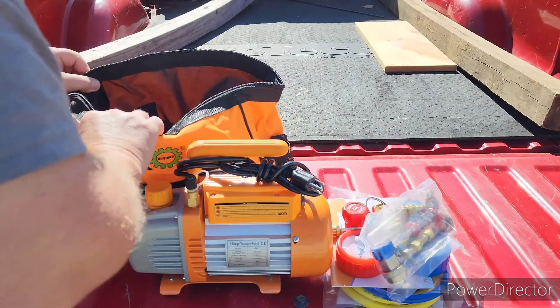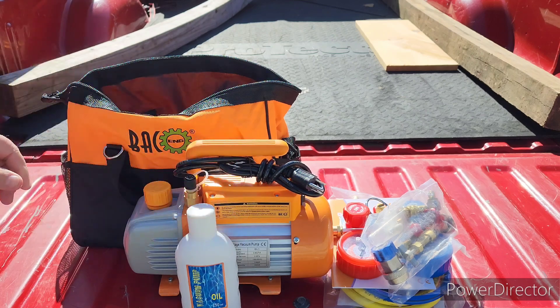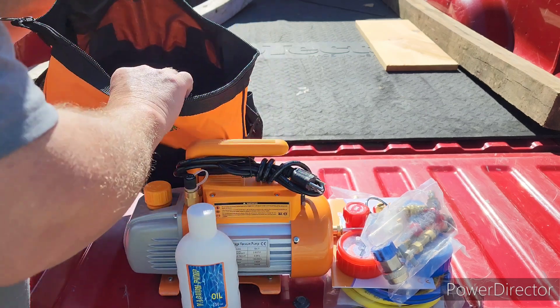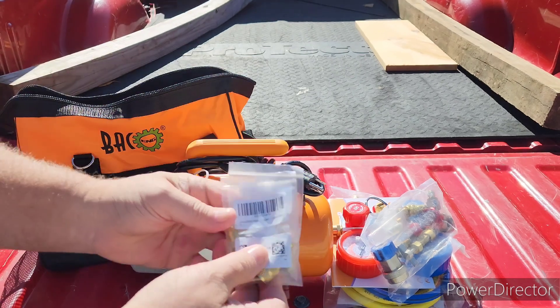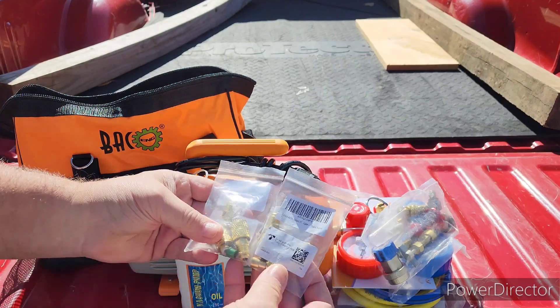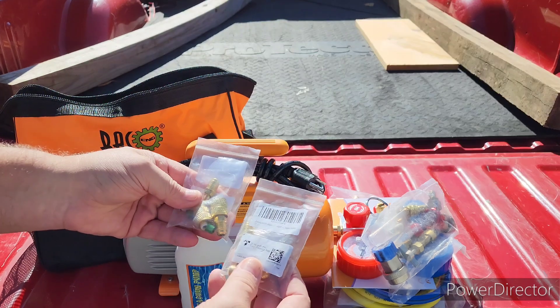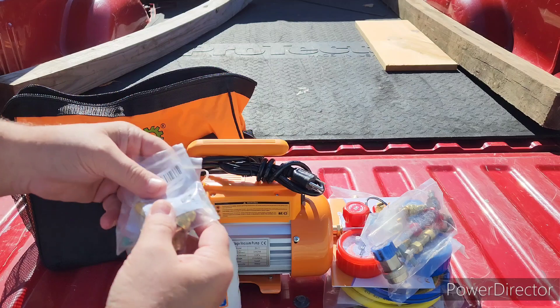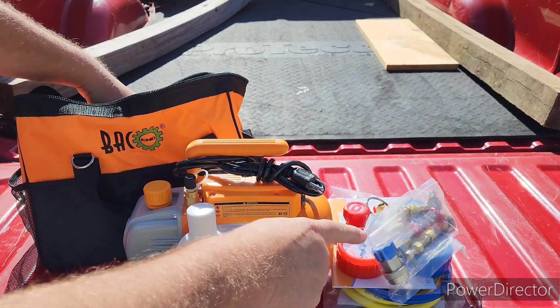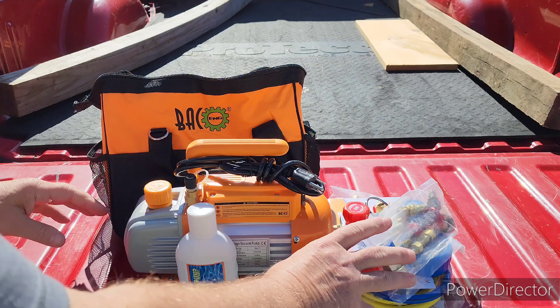It also handles several different types of refrigerant and came with the oil to fill up your pump. I did also order these five-sixteenths to quarter inch adapters, just in the event that we need those to connect to our mini split. I wasn't sure if the kit had the exact adapter needed.